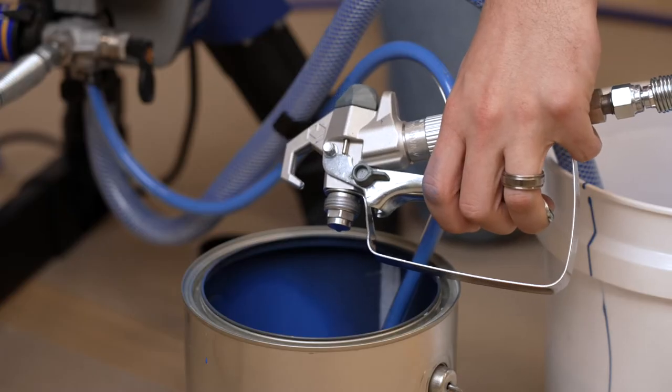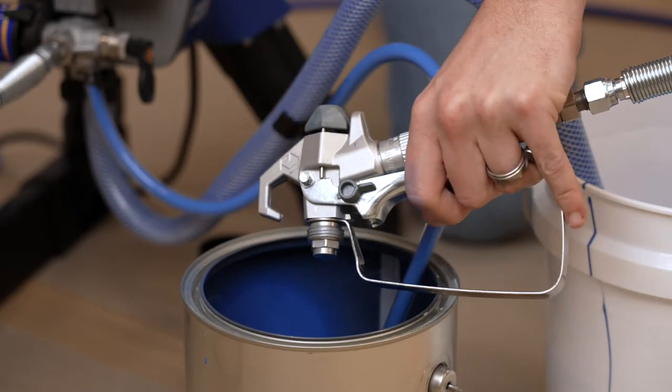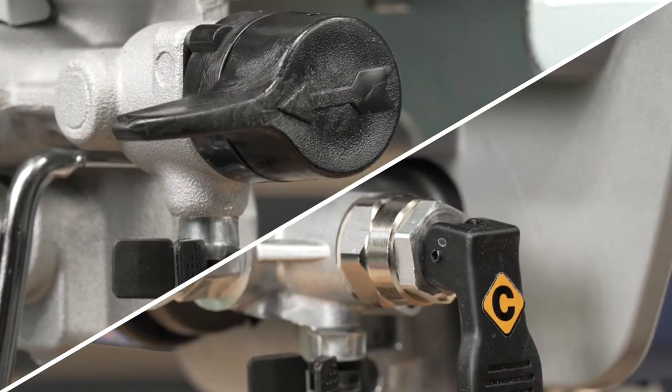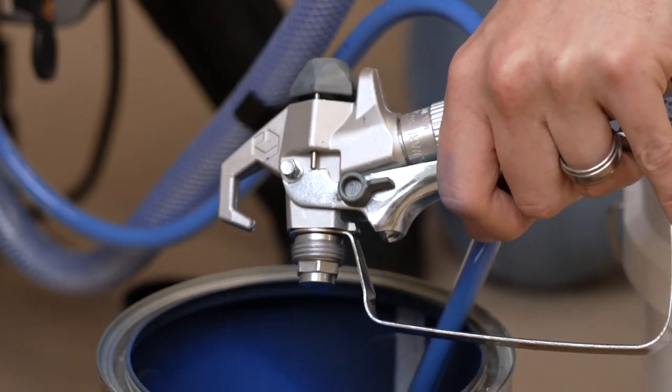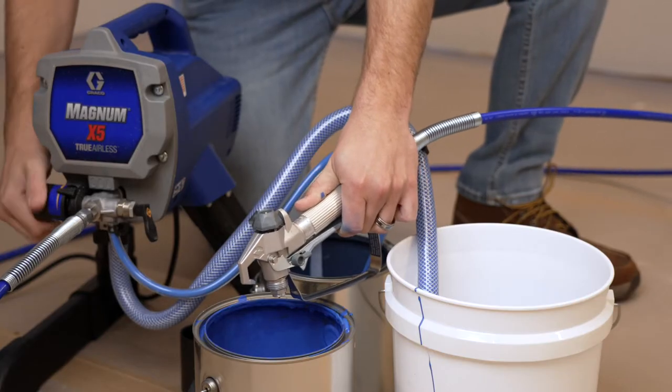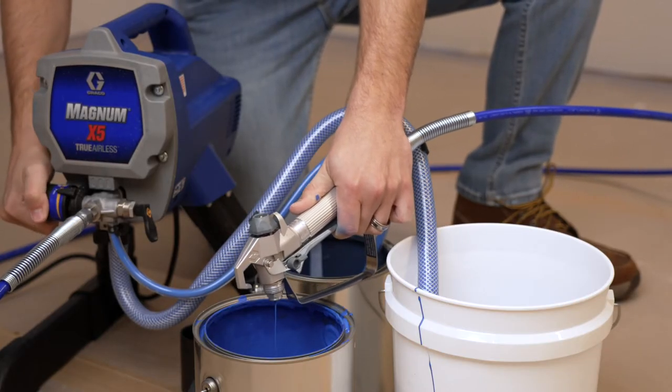With the gun pointed into the paint bucket, pull the trigger. Turn the prime spray valve to spray and power on the sprayer. While continuing to hold the trigger, increase the pressure. Do this until you see a paint water mixture appear.